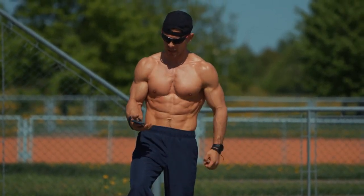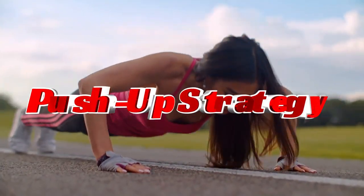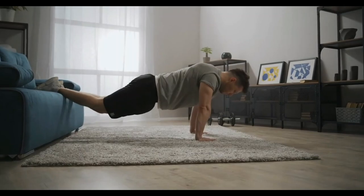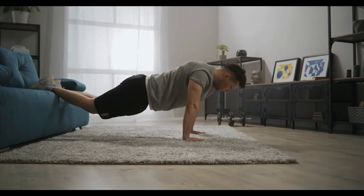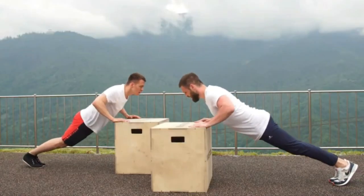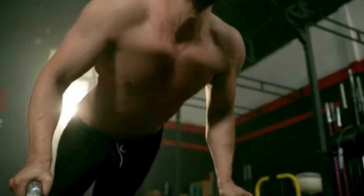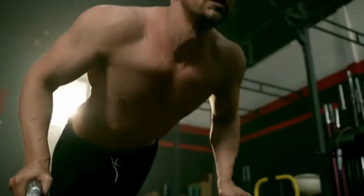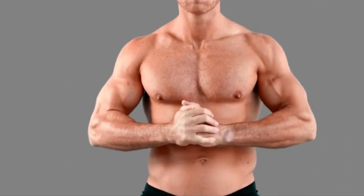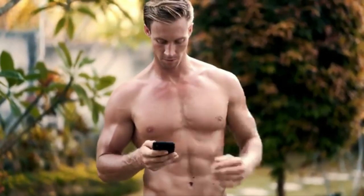Now that you understand how push-ups work and the importance of balancing them with rest and progression, here's the strategy no one is talking about: tempo manipulation and unconventional variations. Most people perform push-ups at a standard pace, but altering the tempo by slowing down the eccentric lowering phase and incorporating pauses can dramatically enhance muscle activation and growth. Additionally, introducing less common push-up variations — such as explosive push-ups or one-arm push-ups — challenges your muscles in novel ways, preventing adaptation and pushing your progress further. This strategy, though not widely discussed, can be a game-changer in achieving real muscle growth.